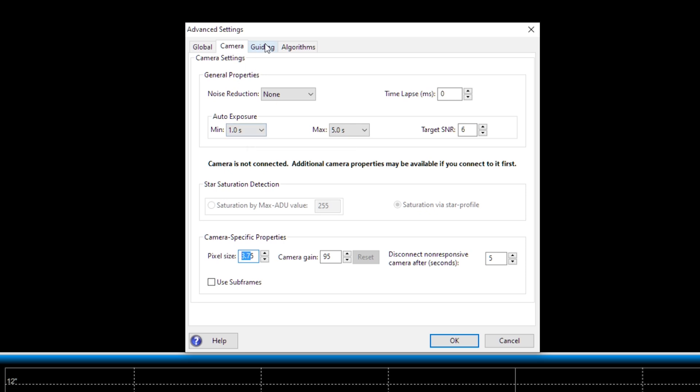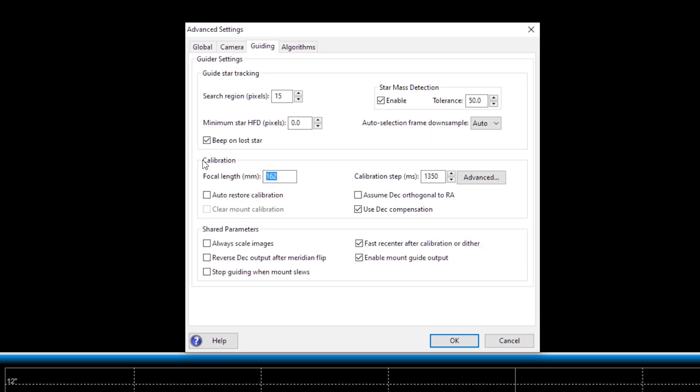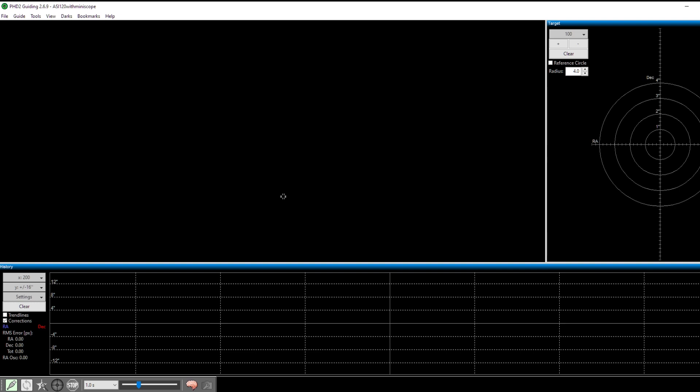The second thing to check is in the 'Guiding' tab. Under calibration you will see the focal length of your guide scope. In my case, I'm using the 50mm Orion guide scope with a focal length of about 162 millimeters, so I have entered that number there. Check the focal length of your particular guide scope and enter it in this box. With this information, PHD2 has the correct resolution — the correct arc-seconds-per-pixel value for your camera and guide scope combination — so it can send the correct signals to your equatorial mount to keep a guide star in the same position.